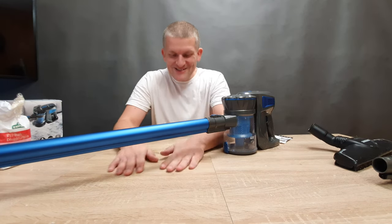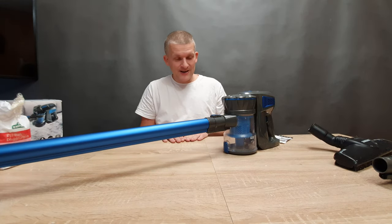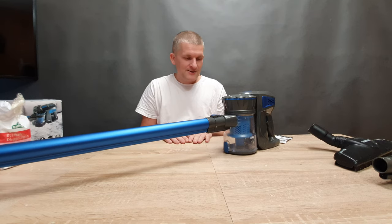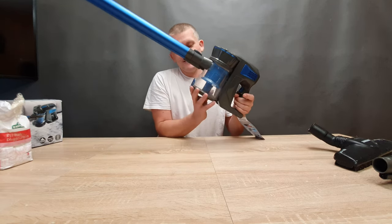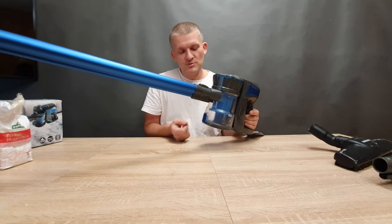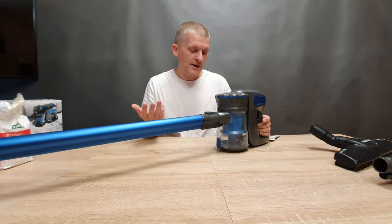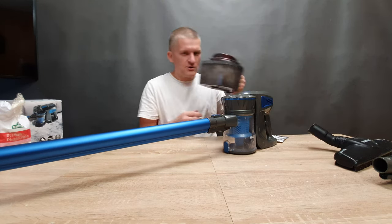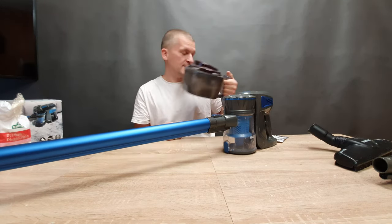Upsides and downsides. First the downside: power — it's only 100 watts. Then the dust compartment is a bit small, but even if you buy a more expensive wireless vacuum cleaner they're all small like that. I don't know why it should be bigger — but look at the wired one, it's way, way bigger.